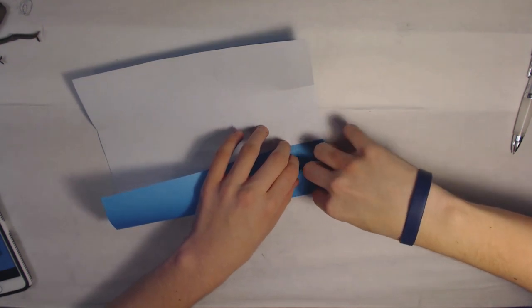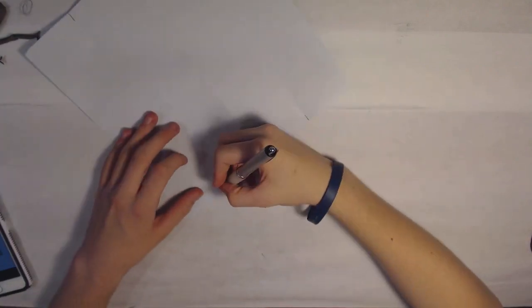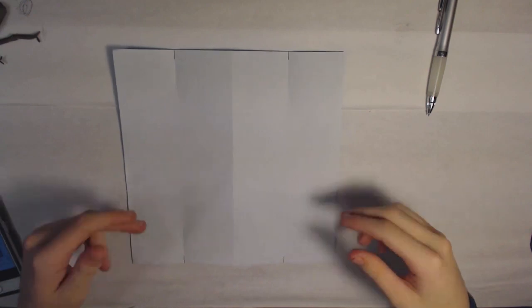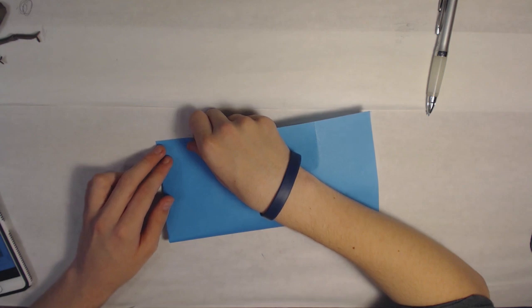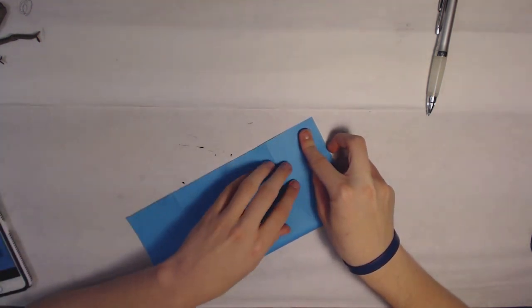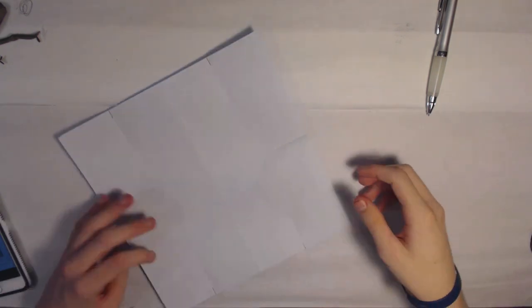I'm just going to mark these with a pen so they're easier to see. So then you have these four marks. What you're going to want to do from there is bring the top to the bottom and just pinch these again. So I have the two pinches right here in the middle, so I'm going to mark those with a pen. Same thing with these.